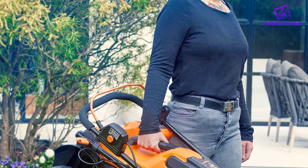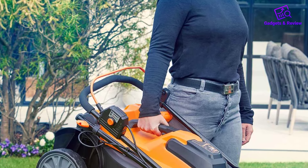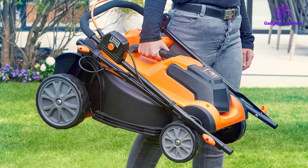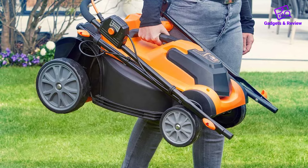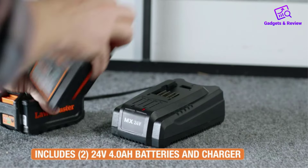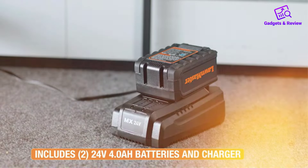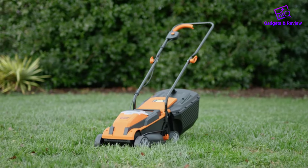Despite its powerful performance, the Lawnmaster CLM2413A is remarkably lightweight at just 23.15 pounds, making it easy to maneuver around the lawn. The 5.51-inch wheels further enhance maneuverability, allowing users to navigate around obstacles and tight corners with ease.